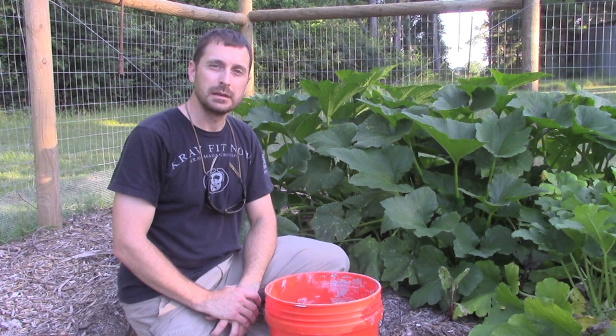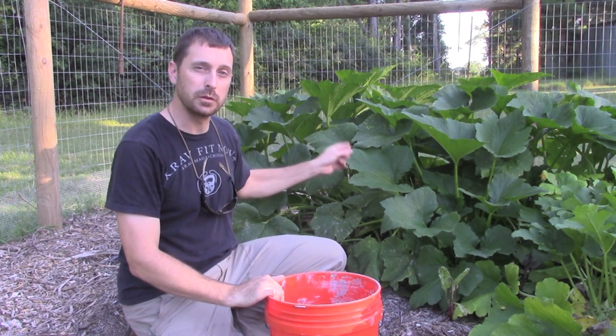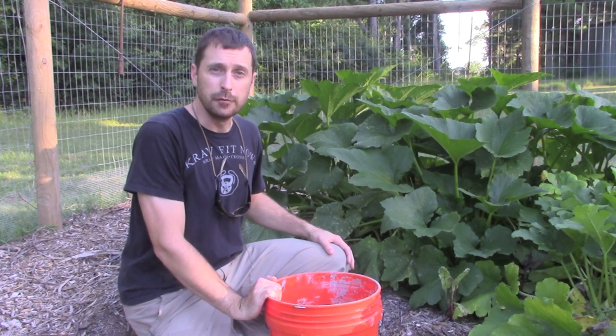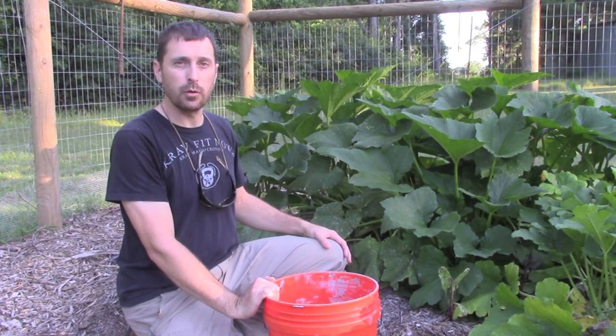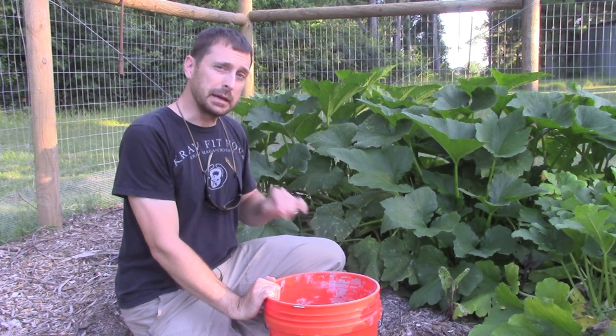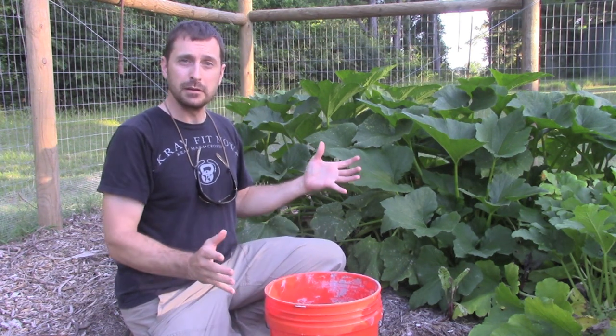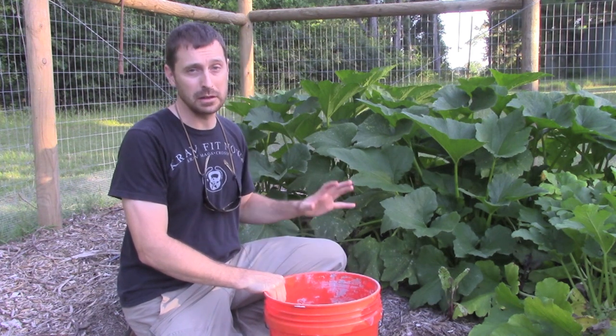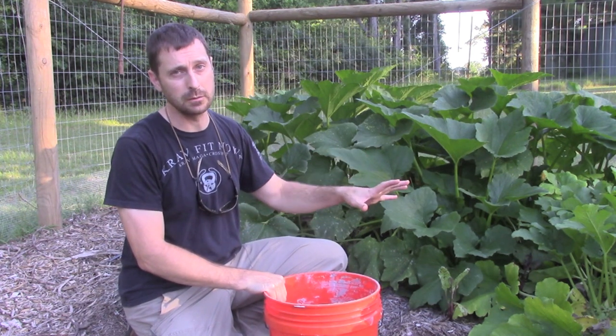Today's video is very important. It covers two topics having to do with our zucchini plants here behind us. Zucchini plants are very prolific fruiters — they grow very well and they're very easy to grow. Usually one plant is enough to feed a family, and we have six and we've neglected to prune them back, so we're going to show you how to do that today.